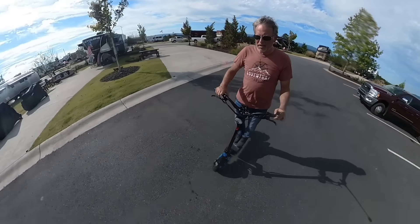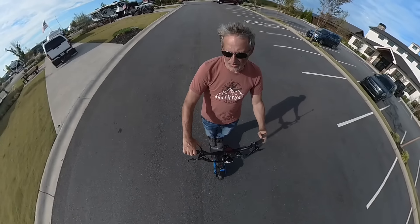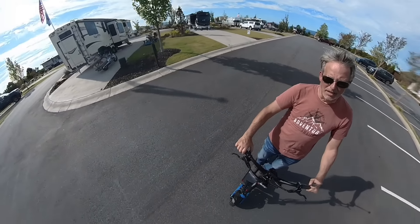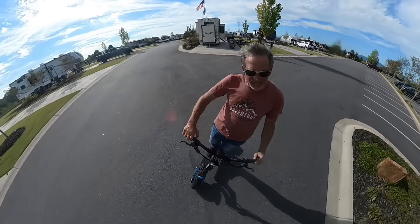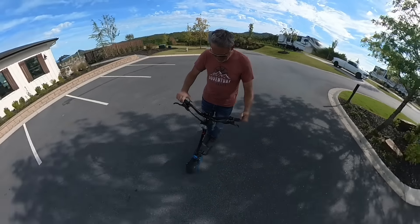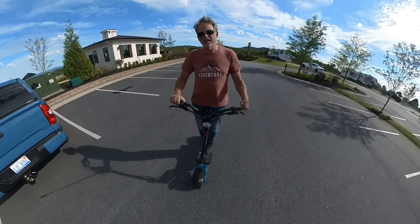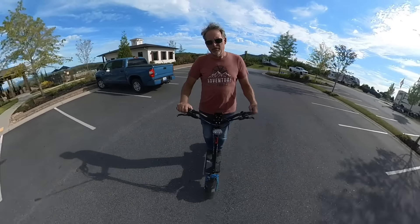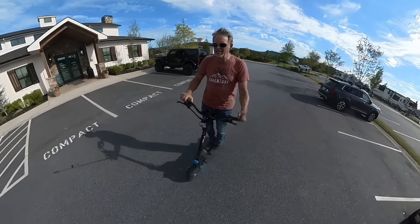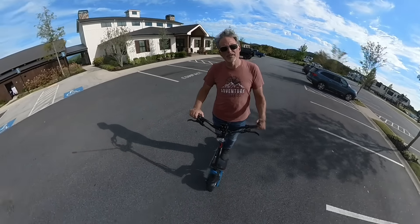First things first — remember when I talked about there being a little play in the throttle? See all that play before it actually kicks in. That's something you have to kind of get used to. I will say the steering is much tighter, and I think it's because they went with a 10-inch wheel that actually has grooves on it. But I still got that looseness I like — not the heavy steering dampening I was used to on the other scooter.